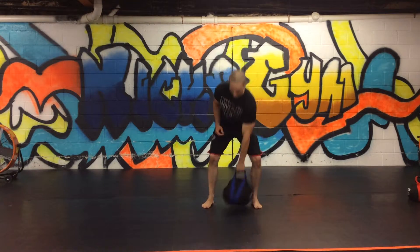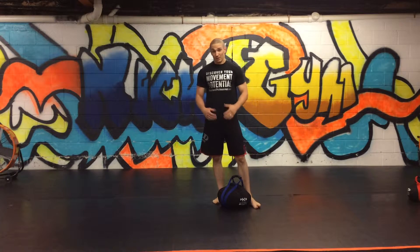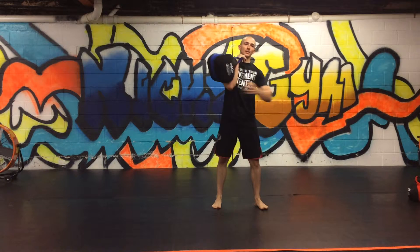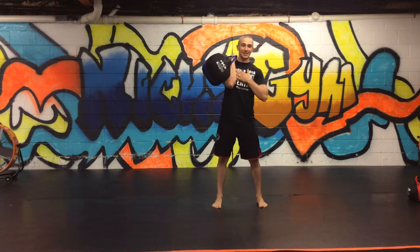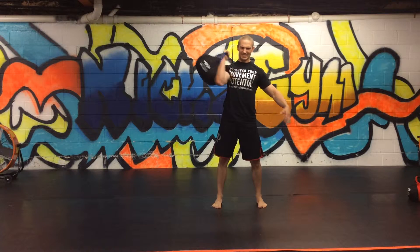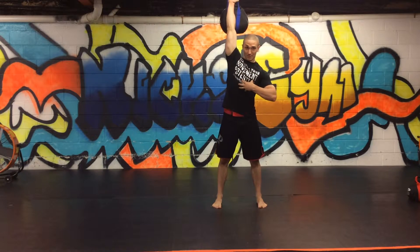Strong exhale there. Five each side. Your strength movement is going to be a kettlebell press. So you're in this front rack position, staying strong, abs tight, take a breath in. On the exhale, press up to the overhead position.